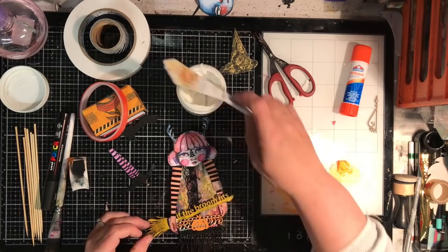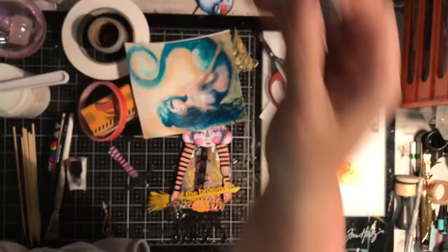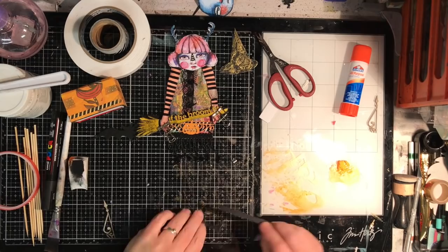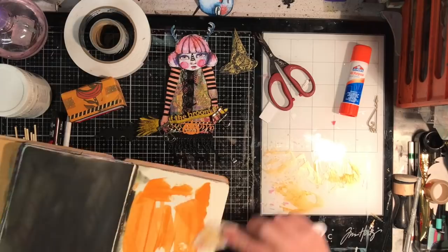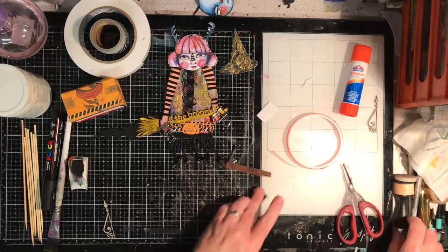Now I'm gluing everything down using double-sided tape and double-sided foam, and for the piece of chipboard across the arms I'm using some matte medium and finding some clips to hold it in place. I'm using up my leftover paint and putting it into my paint journal. I was trying to clean up as I went along but I was in the moment and just wanted to get it done.